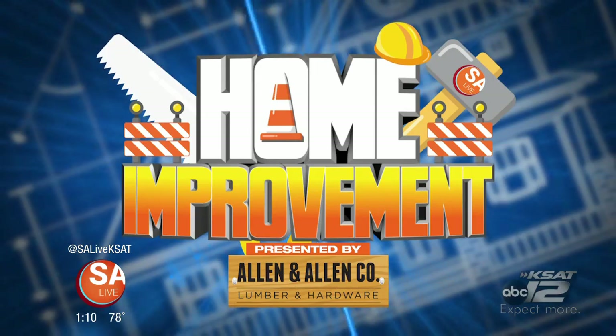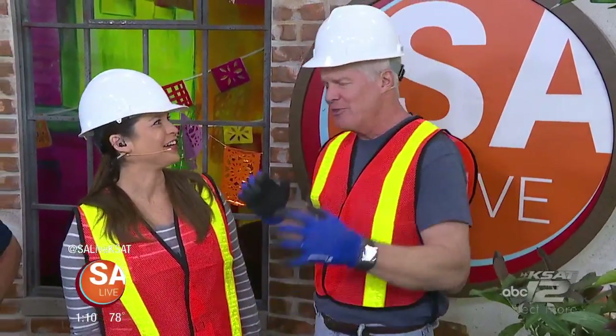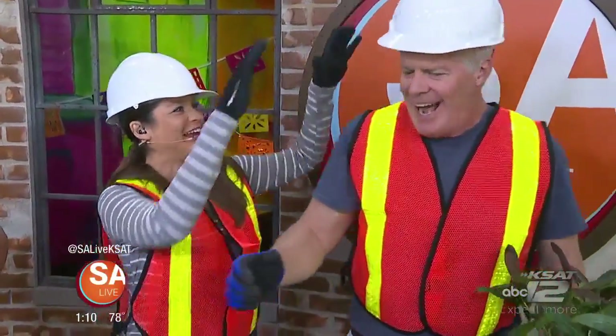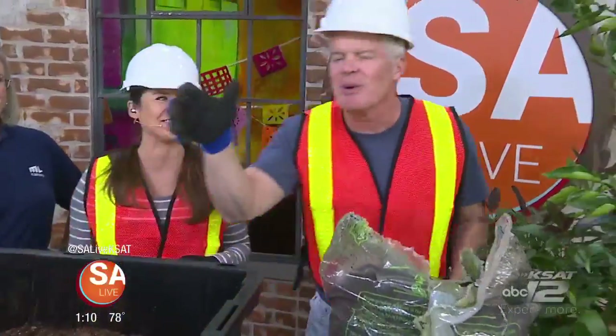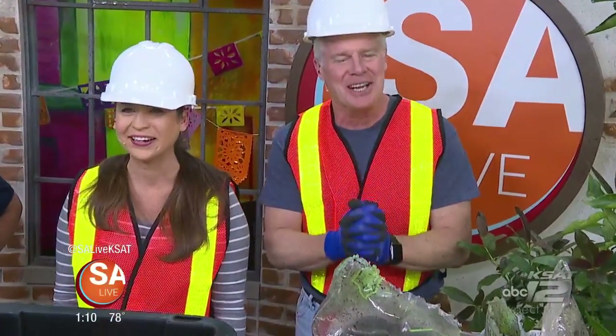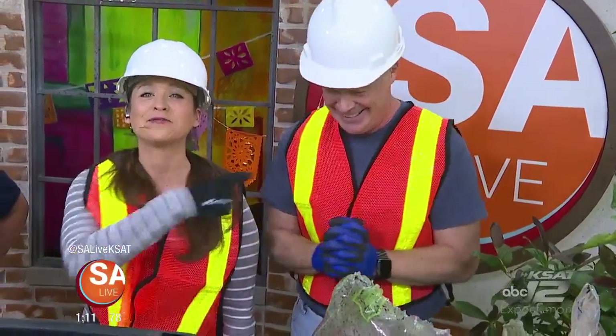Happy Friday everybody! It's all about the tools, the retouches, and the remodeling on today's show — SA Live! I know, I forgot — I saw that. All the tools and the dirt and everything has gotten to your head. This is what happens when you wear casual clothes, it just all goes out the window. I love the smell of mulch in the afternoon. Anyway, it's our home improvement show presented by Allen and Allen Lumber.